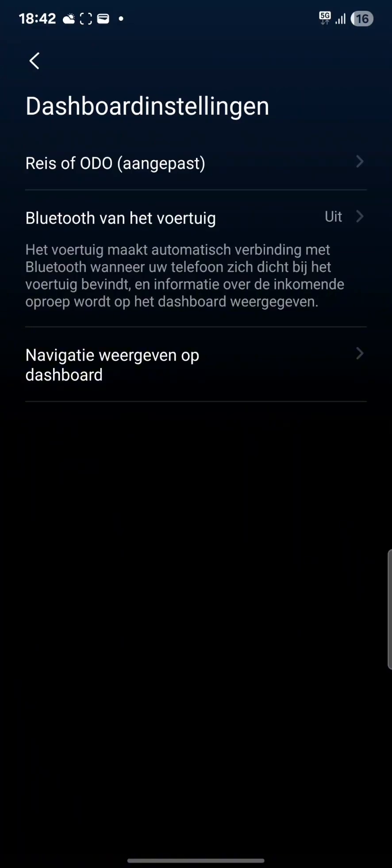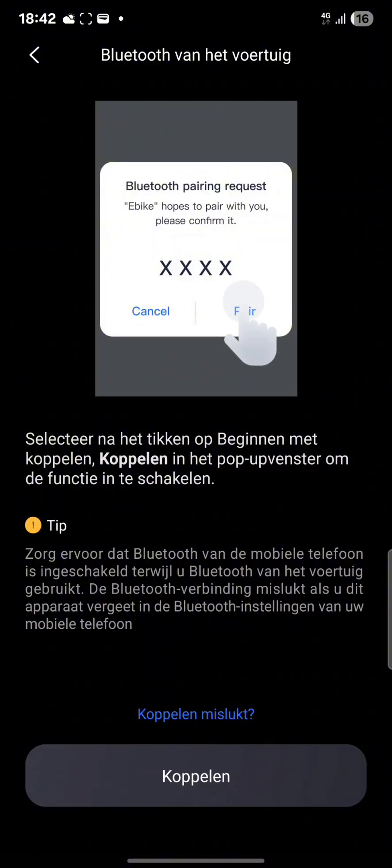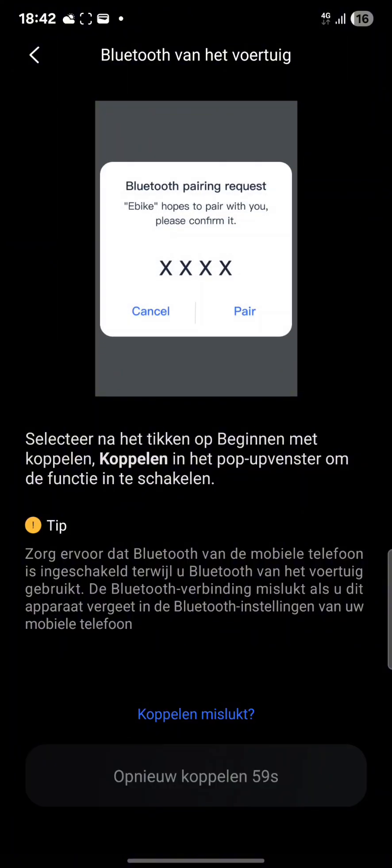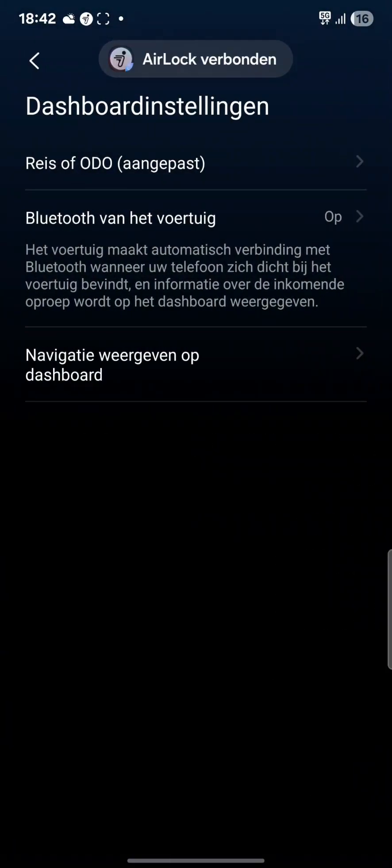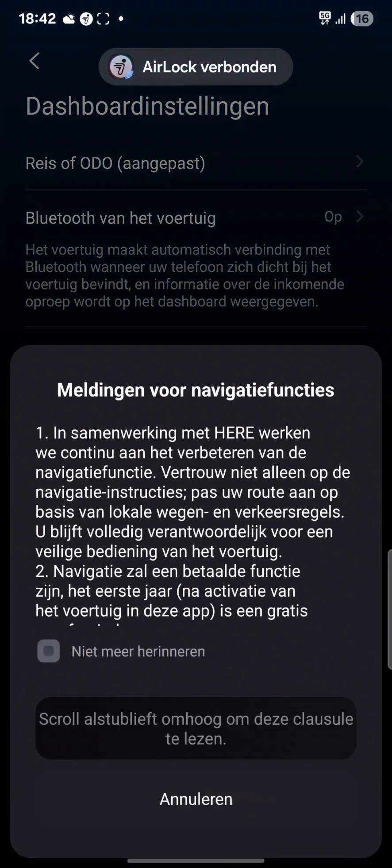This was just a quick video to share with you guys that it's possible to install Kshar Dash without ST link, which is really nice for us European guys. Hope to see you all in the next video. Bye bye everyone.